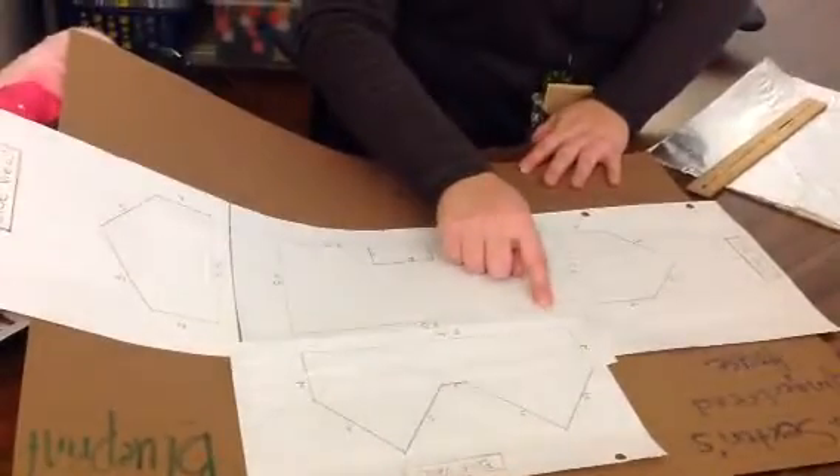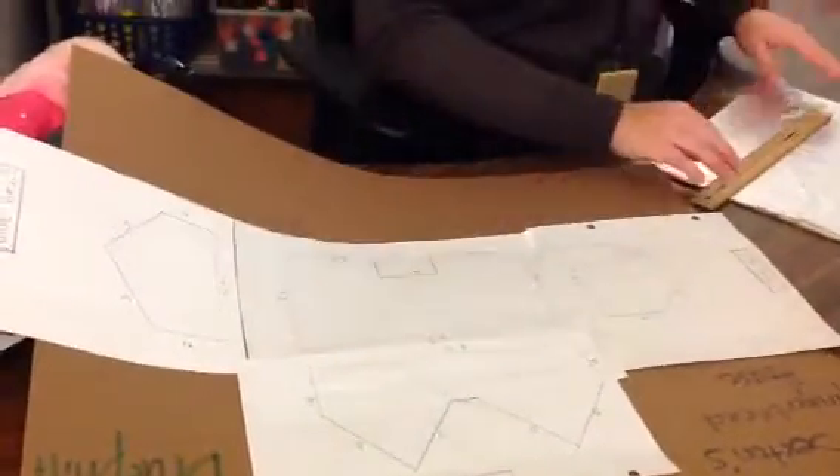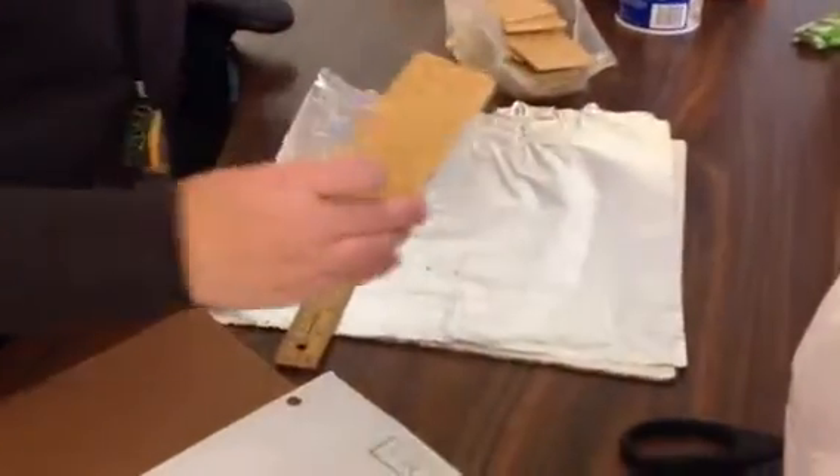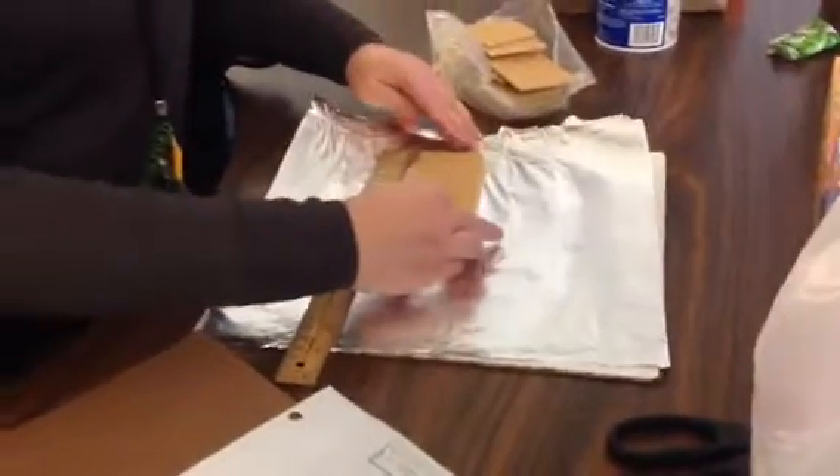My floor length is 8½, so I have my ruler on my tinfoil on my cardboard. Now I'm going to use my graham crackers with my team to get 8½ as my length.